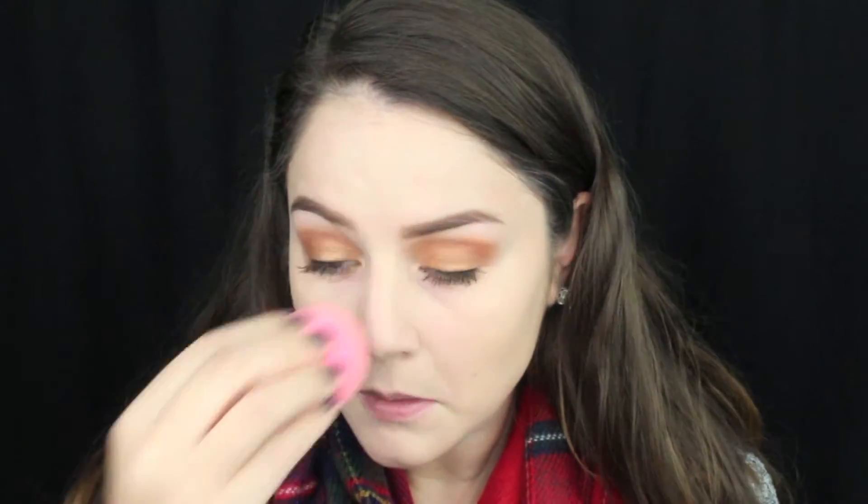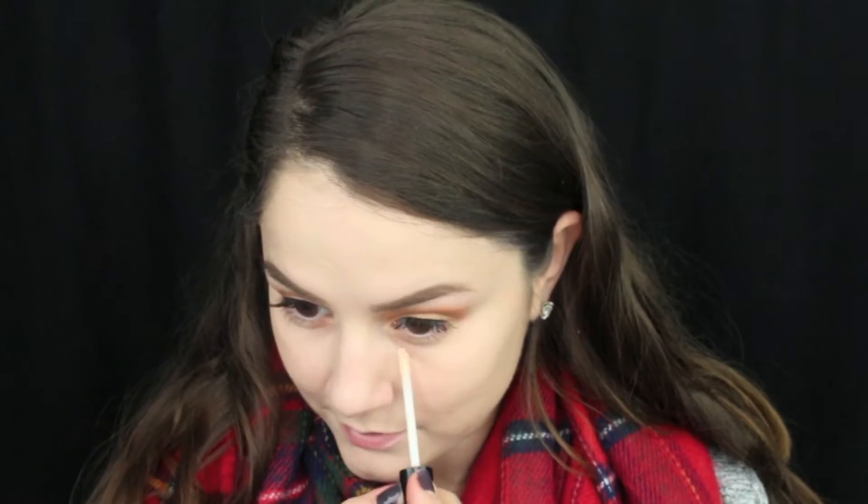Next up for foundation, I'm going to use the L'Oreal True Match Foundation with my Damp Beauty Blender. Make sure your beauty blender is nice and damp and that you are pouncing it on your skin. I just like to rub it on my neck to make sure that my foundation is nice and blended out and not super concentrated in one area. Then for concealer, I'm using my trusty NYX Photogenic HD Concealer, putting that right under my eyes in a triangle fashion and then using my beauty blender to blend it all out.